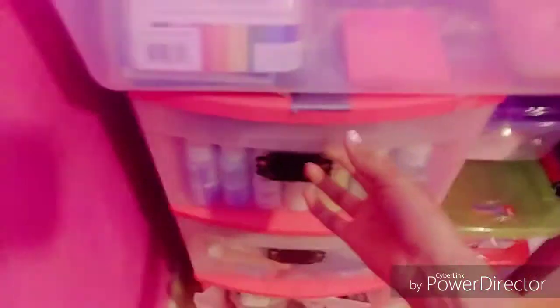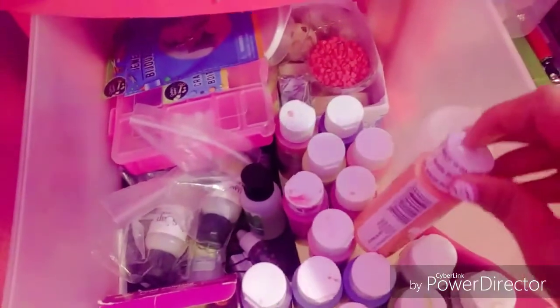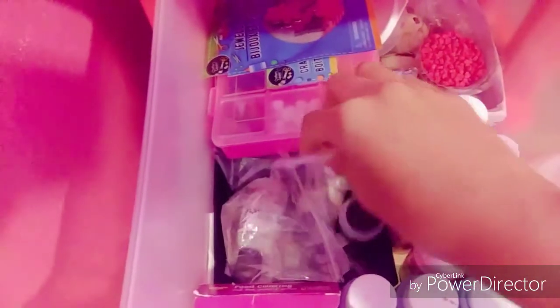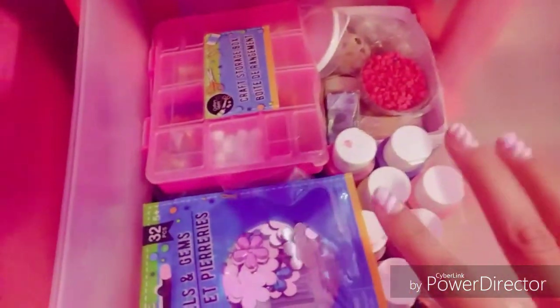In this bin I have these labels. Right here I have all my paints to dye the slimes — I don't like when people say 'color,' I prefer 'dye.' These are all the scents I use — my favorite is probably my cucumber melon scent right there. And back here I have some flower gems that I'm going to put in a slime I might restock this week.